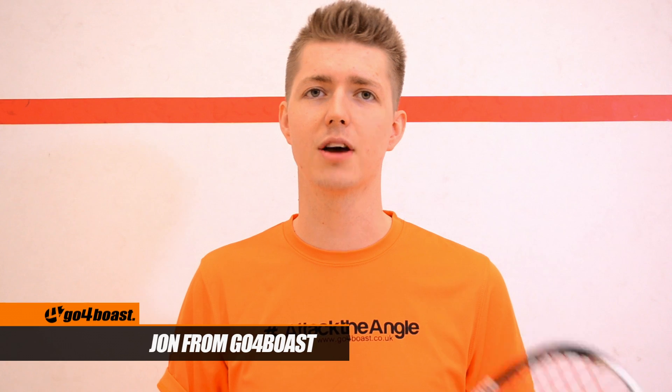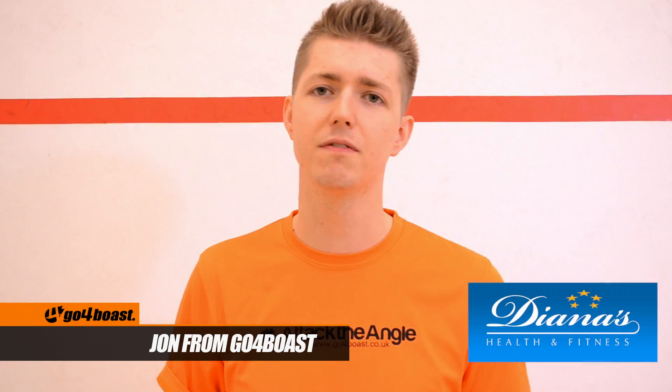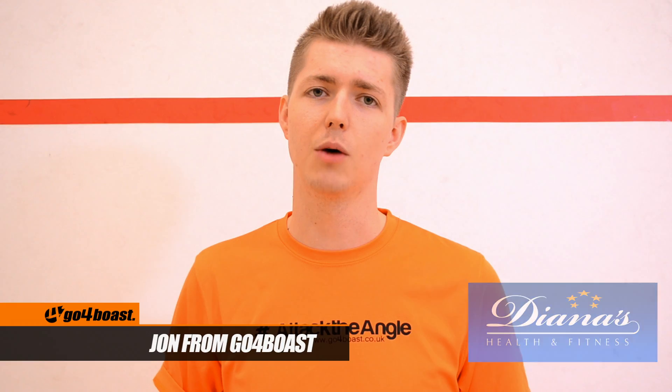Hi, welcome to GopherBose. This time we're at our Club of the Month, Diana's Health and Fitness in Northampton. Now we're looking at the Prince Pro Airstick Light.